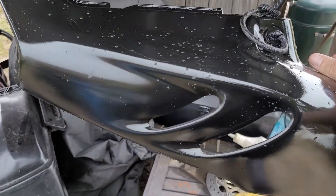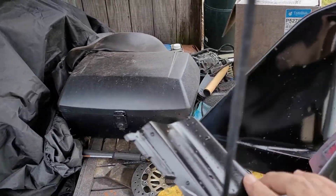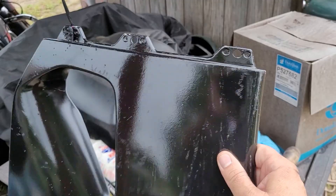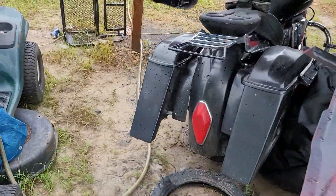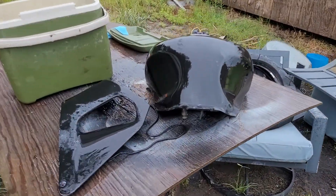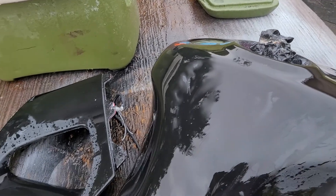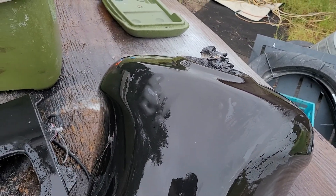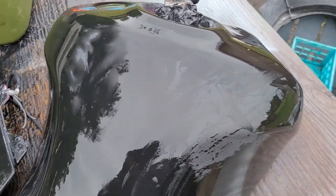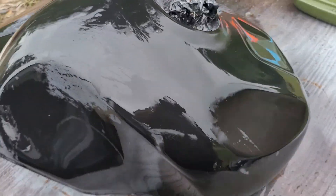I'm going to sand it down, repaint it with another coat of black, then sand that down to 800, then clear it. And when I do that — I've seen online — if I have orange peel on the clear, which I probably will, you sand that down with like 1500 or 2000 grit, then buff it.